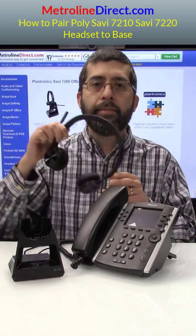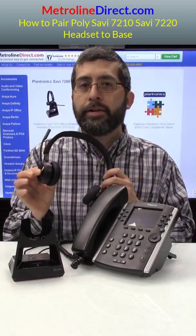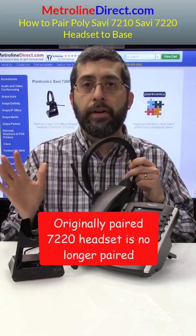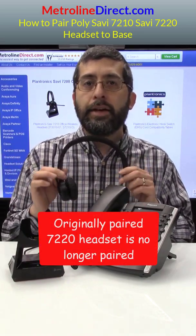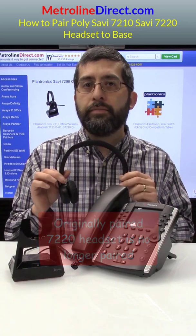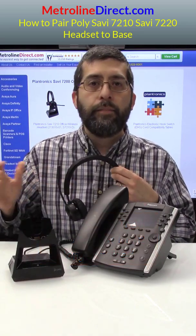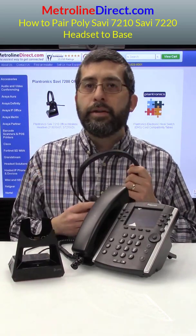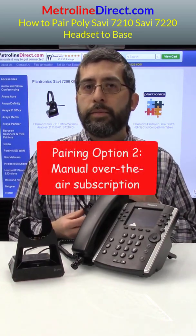Now I'm going back to my 7220 headset. When I press the talk button on this headset, it just beeps — it's not going off hook. So this headset is no longer paired to my base because I've paired my other headset to the base. Just to demonstrate the second procedure: this is called the manual over the air subscription.